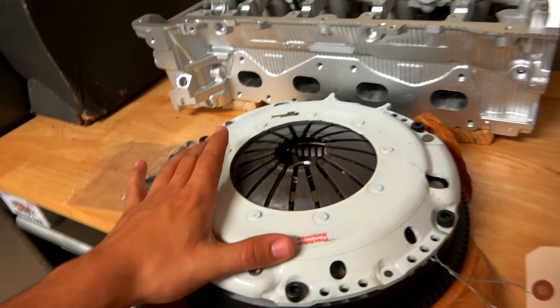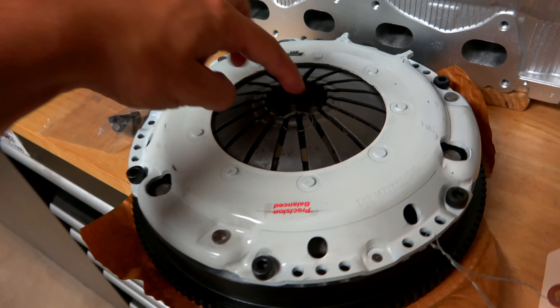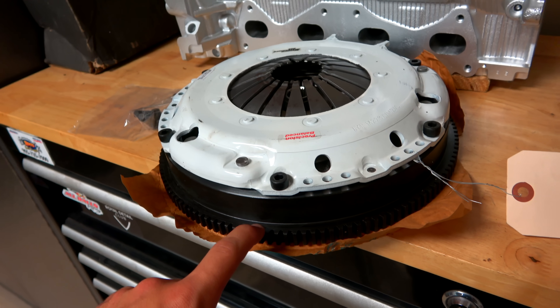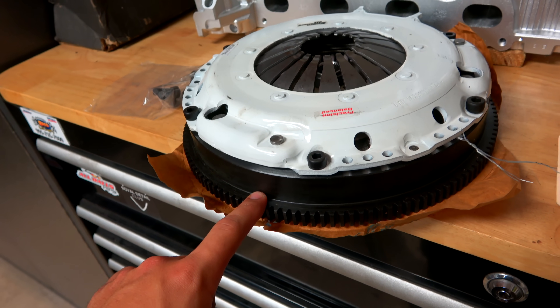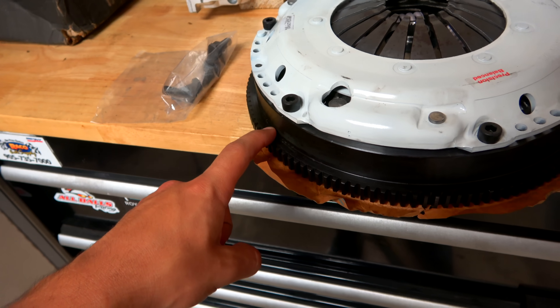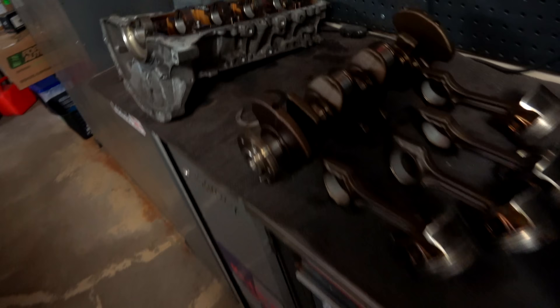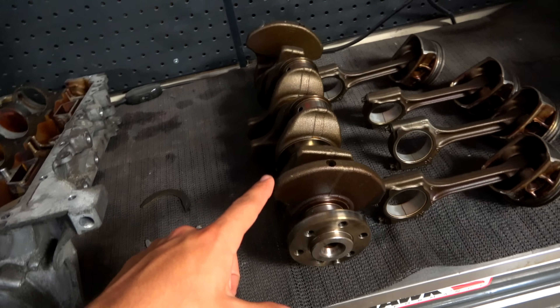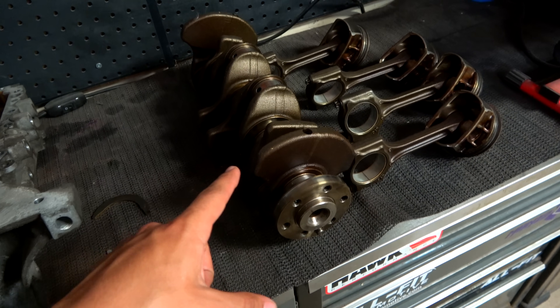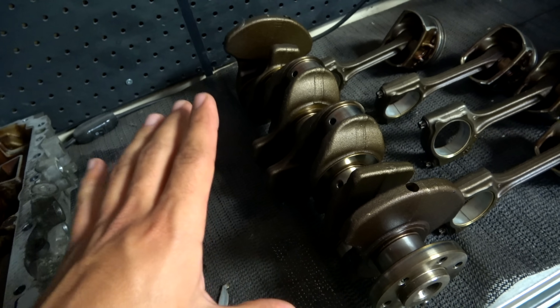This here is my new Clutch Masters flywheel, clutch setup, pressure plate — everything. What I'm going to be doing is disconnecting the pressure plate along with the clutch disc from the lightweight flywheel, because we need to send out this flywheel with the crankshaft and these bolts to get balanced. Because this is always going to be connected to the crank, this all needs to be going out — along with the crankshaft itself, obviously, because we're balancing everything together.